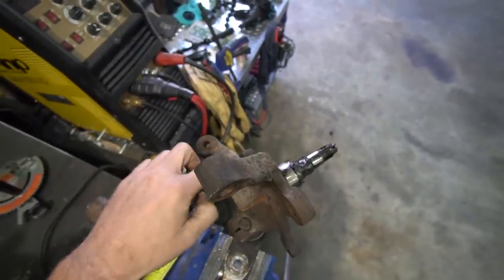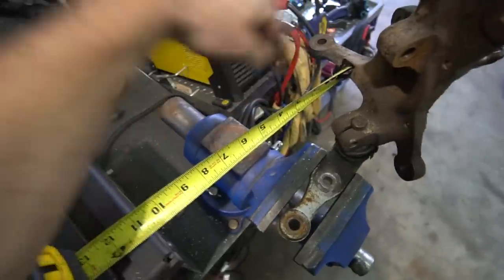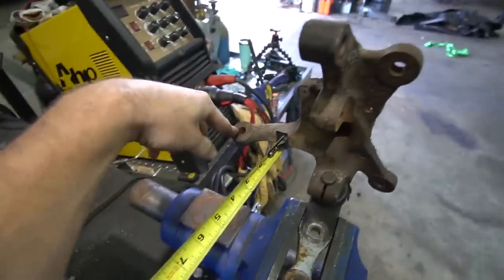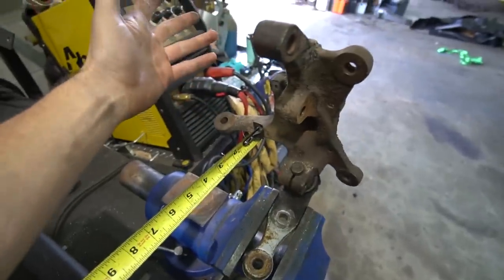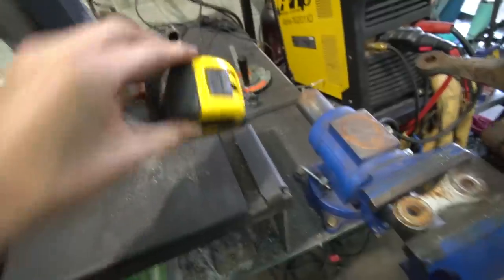Basically, the closer in we are to the pickup point, the further the knuckle is going to turn for a given amount of travel at the tie rod. So the tie rod turns two inches here — it's going to be 25 degrees of angle. If it turns two inches here, it might be 45, 50, 60 degrees of angle. Obviously there's ways to calculate that, but we're not going to go that far in depth — just the general principle.